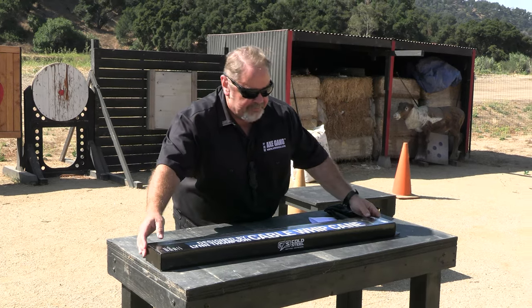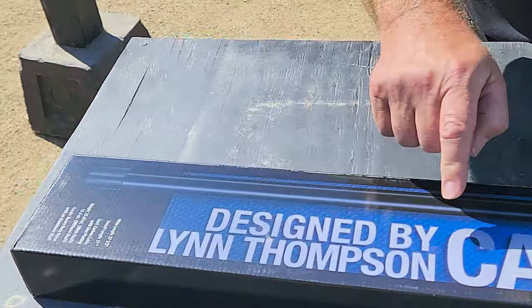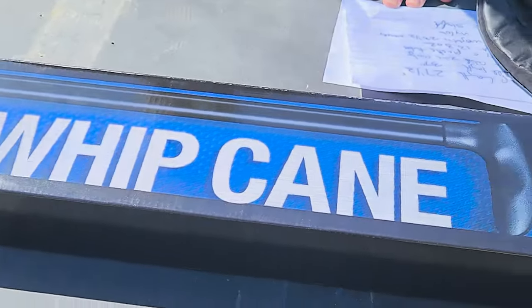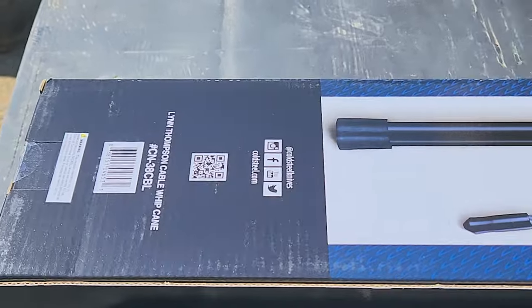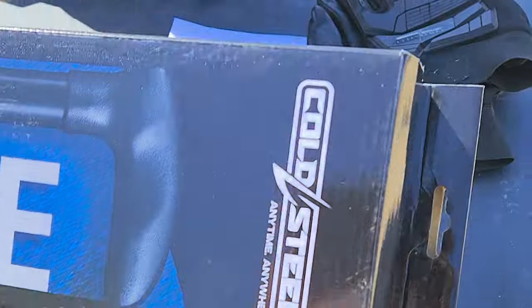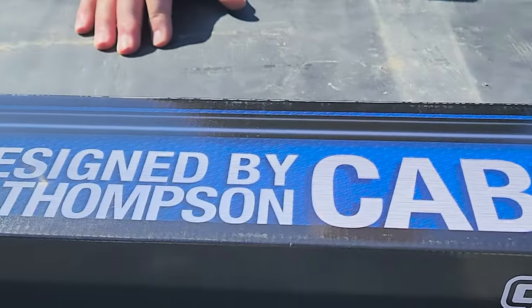You can see this comes in a pretty nice box. It says designed by Lynn Thompson, cable cane. Both sides of the box show the cable cane, the shaft, the warranty on one side, and the specs on the other. Let's get it open.